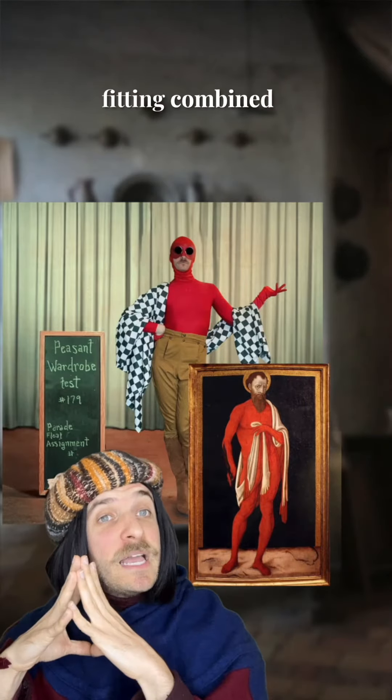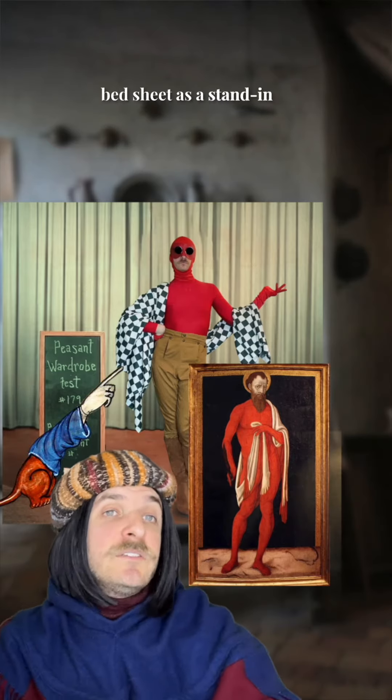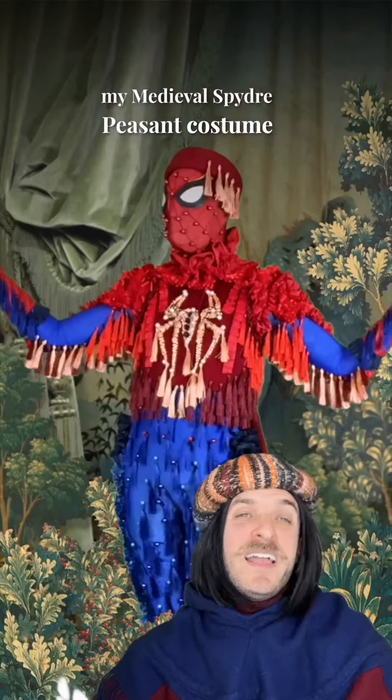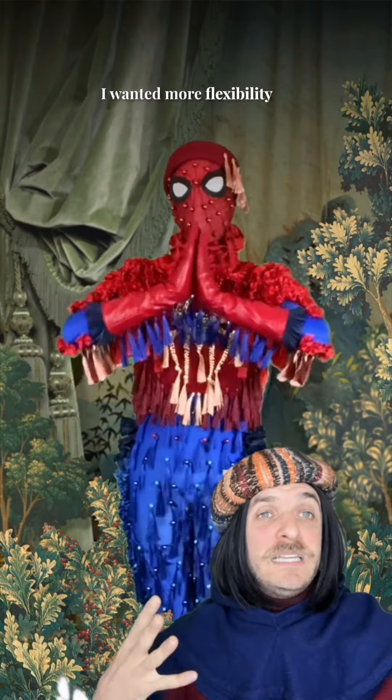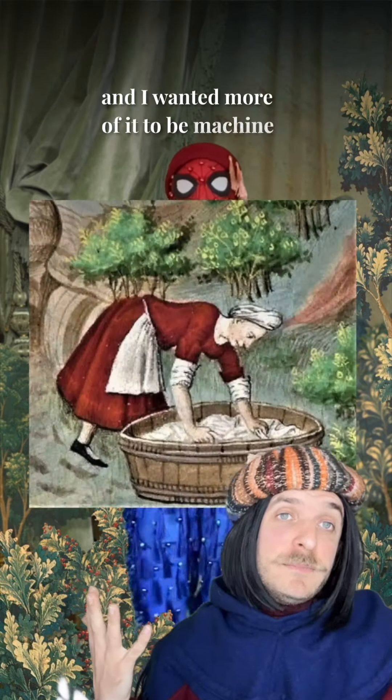Our first costume fitting combined these elements and used a checkered bed sheet as a stand-in for the skin shawl. I had learned from my medieval spider peasant costume that in the future I wanted more flexibility with my costume embellishments, and I wanted more of it to be machine washable.